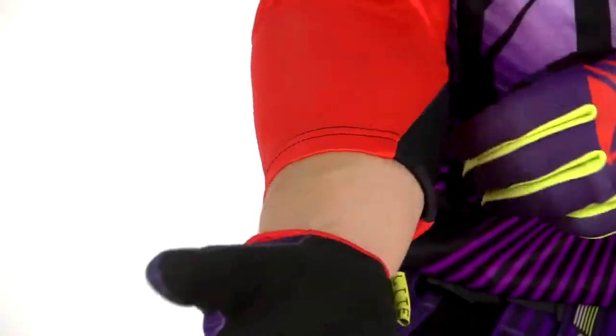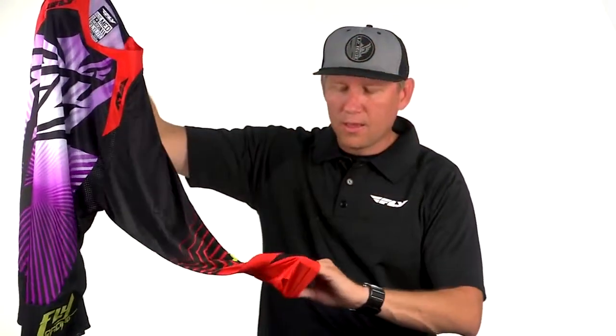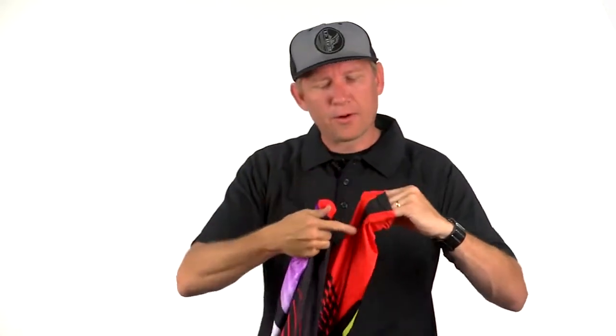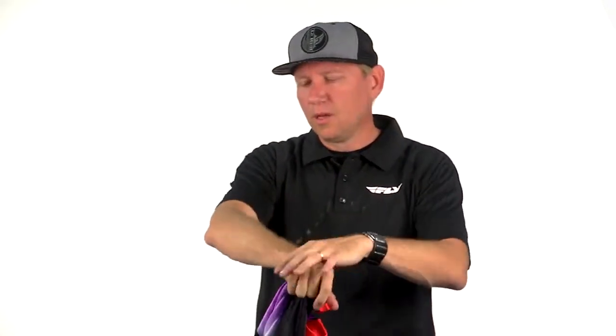We also have the cuffless cuff, which means there's no lycra band around there to give you arm pump — it's just an open feel. Incorporated into it is a lycra panel that helps give a little more stretch in case it starts to move around on your arm, so you won't notice it. It gives you that freedom and reduces arm pump as much as a jersey can.